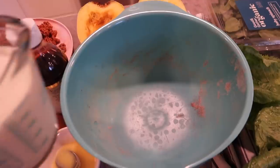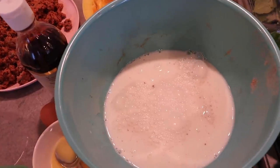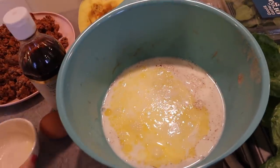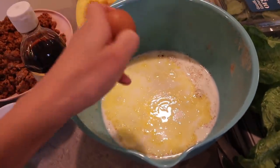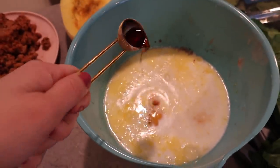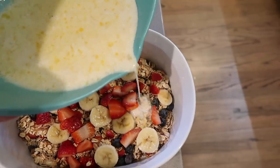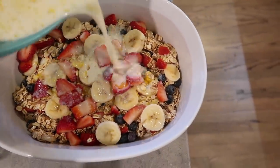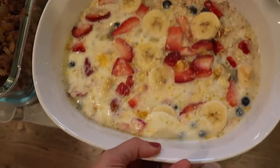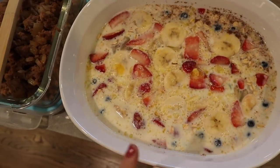Using the same bowl, I'm putting in two cups of milk — just two percent, but use whatever kind you want, almond milk would work too. Now I'm adding two tablespoons of melted butter, one egg, and two teaspoons of vanilla extract. I'm going to stir all this together and pour it on top, giving it a little shake to make sure the liquid goes throughout the oats. Now we're putting that in the oven at 375 and I'll check it at about half an hour.